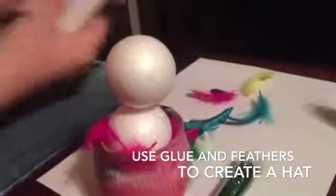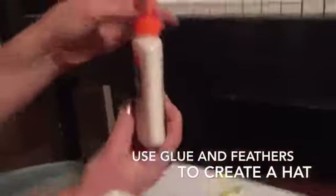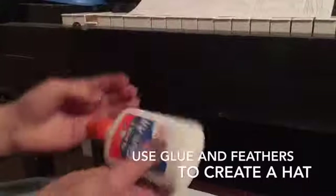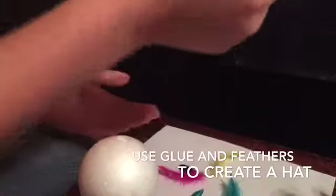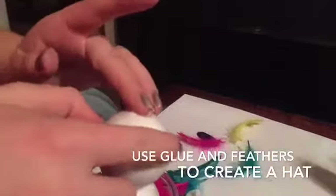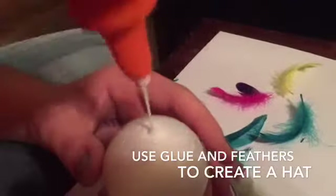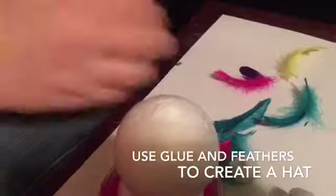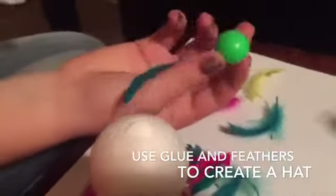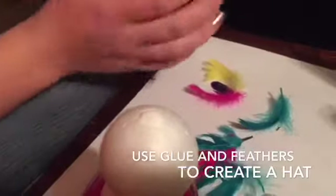Now you're going to take your glue — nice Elmer's glue, all purpose. You're going to put it in this hole that you made at the top. We forgot to mention earlier that you were supposed to make a hole in the top and fill it up, because you're going to take your little hat thing — whatever this is — and stick it in there. But don't do that yet, because now you need the feathers.